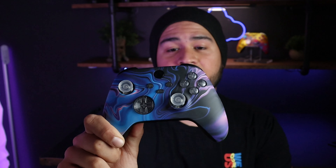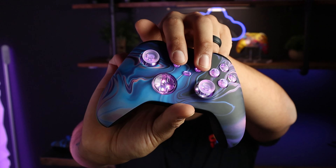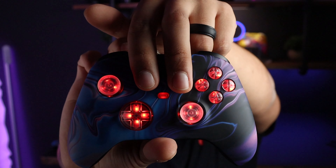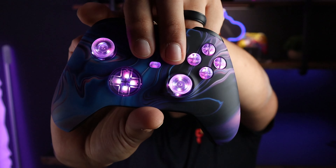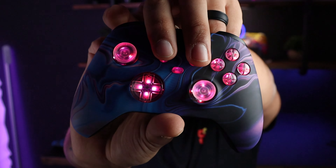I have two options of this mod kit: this one is the full white, and then I have a full clear one which is pretty much the same thing but the buttons, analog stick, and everything are fully clear. To change out the colors on the mod kit, hold the view and options button at the same time.